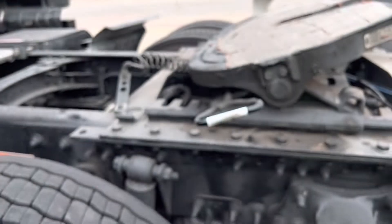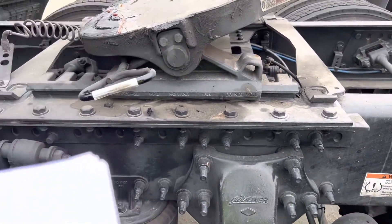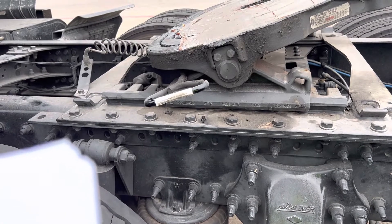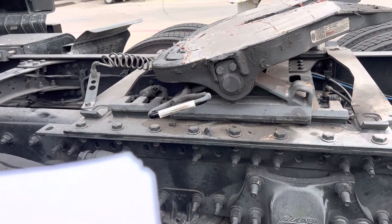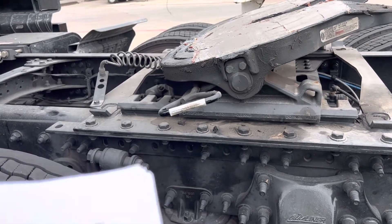Checking the platform and slide for breaks or cracks. They are securely mounted. Check brackets, clamps, or nuts. Look for loose or missing locking pins in the slide — they should be fully engaged.